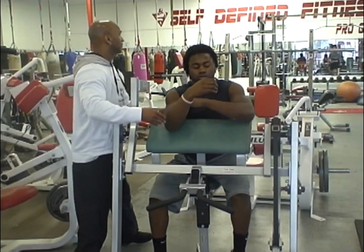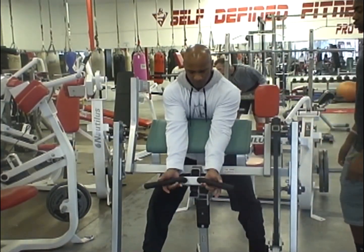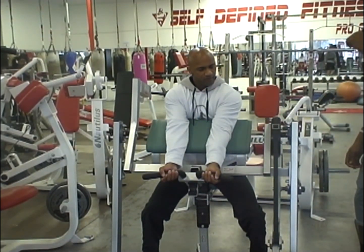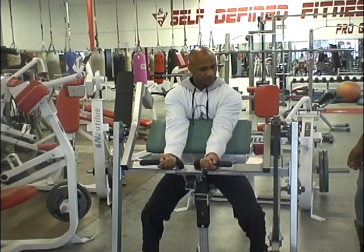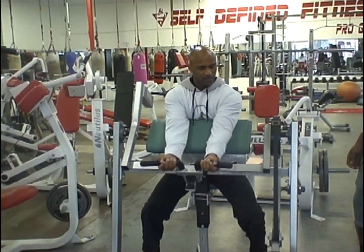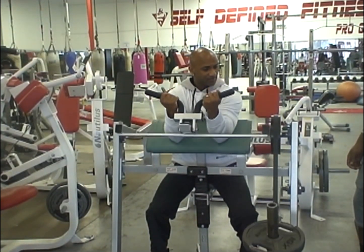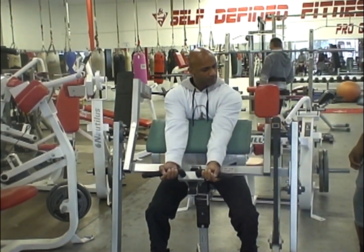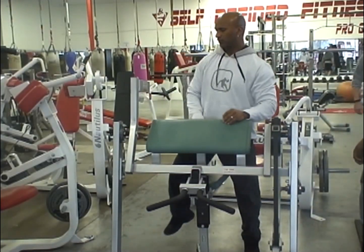There you go. Okay, so you can go in here. First, it's going all the way to full range of motion. Okay, can you go full range of motion? Let's go full range, okay? There's nothing wrong with it, but that's not how you do it. That's all about the range of motion, okay? Just like that. All right, let's go.